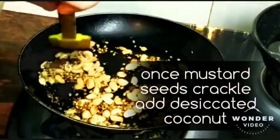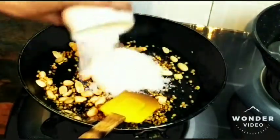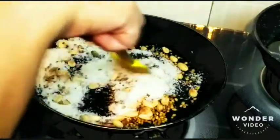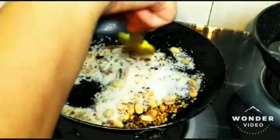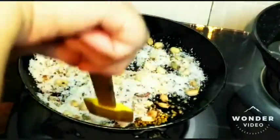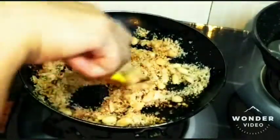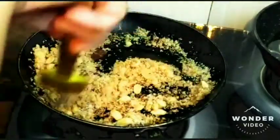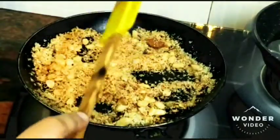Once it starts to roast, add the sesame seeds and roast equally. Now this has started to crackle, so at this point I'm adding half a cup of desiccated coconut — you can use fresh coconut instead. Roast it for another 15 to 20 seconds until it starts getting a little brown. This is the final step before making the paste, so roast it till it changes color for 10 to 15 seconds. The color has changed to light brown — we don't want more burning, so switch off the flame and let it cool down.